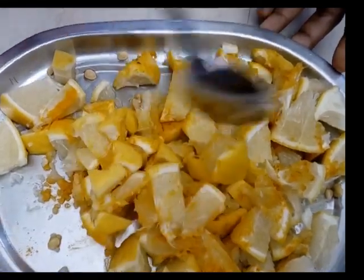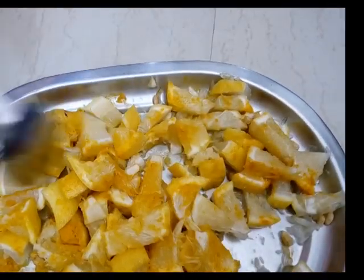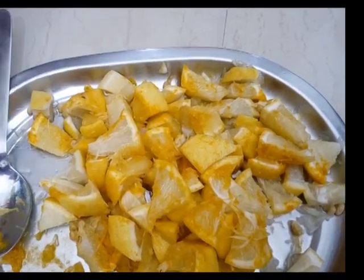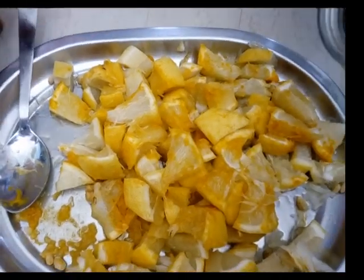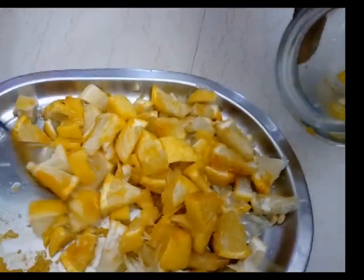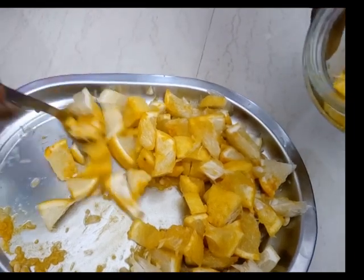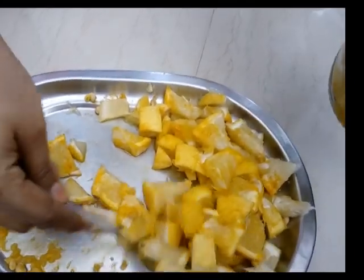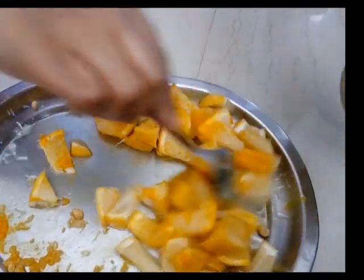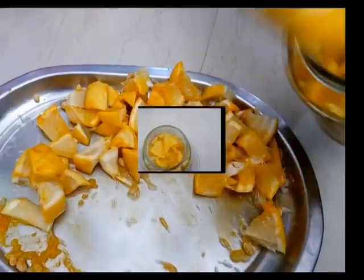We will cook the ingredients in a bowl, cooking the ingredients for the pot. Try it — it will be better to cook the ingredients for the cooking.